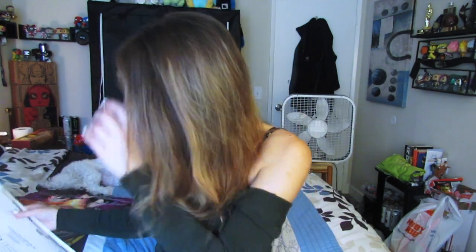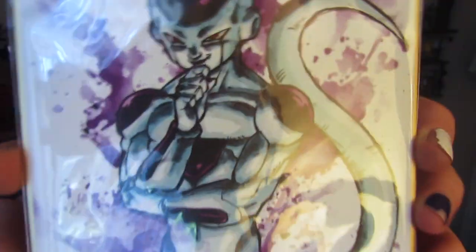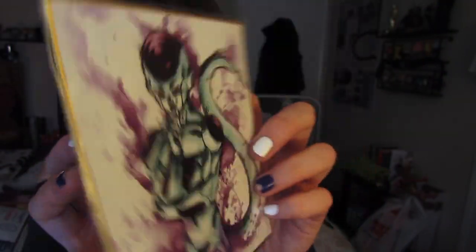Oh my gosh — look at that! That Frieza — I honestly don't think I'm gonna take it out of the wrapping because I'm just afraid I don't want it to get ruined. But oh my gosh, look at this — this is so cool! Oh, thank you so much, Maria!